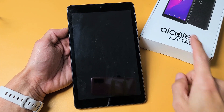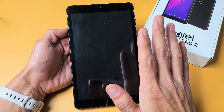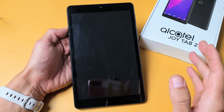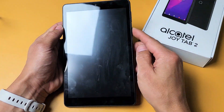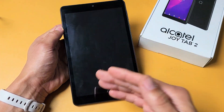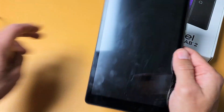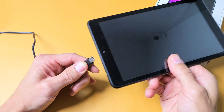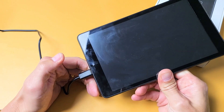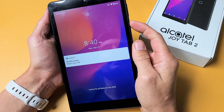I'm going to show you how to fix an Alcatel JoyTab 2 that has a black screen. You know that it is on — the only thing is the display just doesn't turn on. If you have a black screen, you should be able to hear noise come out of it, or if you have your volume up and you simply plug in your JoyTab 2, you should hear something. So then you know you just have a black screen. I'm going to give you several options to get you up and running.